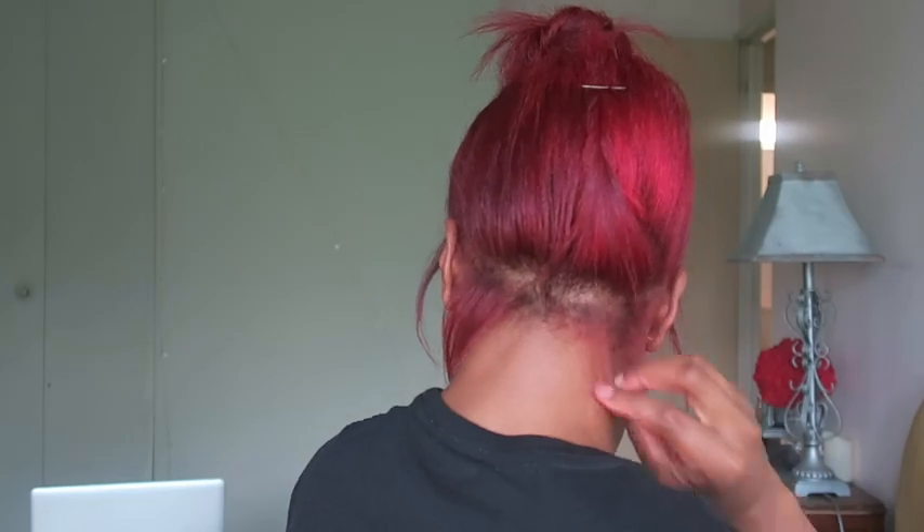This is the final look, you guys — I hope you all like it! This is my messy bun. I'm just going to play with some of these baby hairs in the back and find my hot comb so I can touch up my edges on the side. Thank you for watching, babies — I love you!